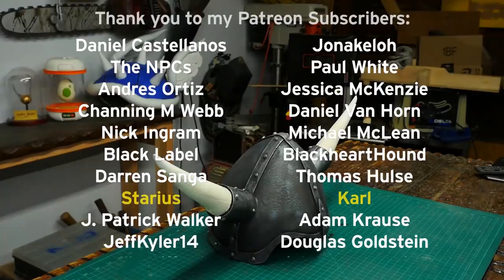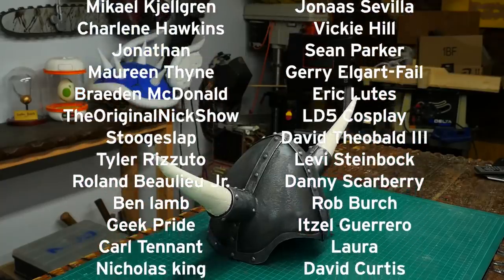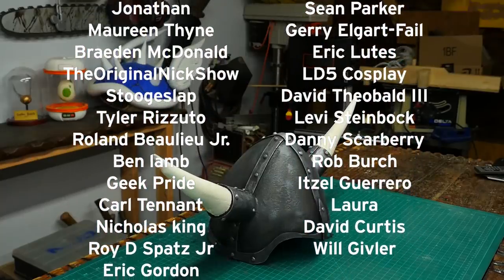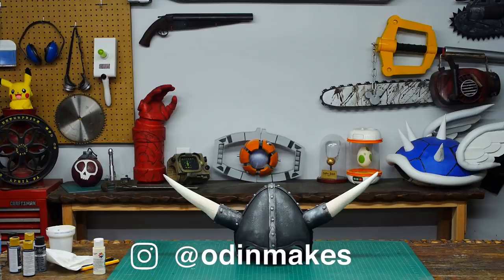I want to thank Starius, Carl, and all of my Patreon supporters — you guys really do make this show possible. If you like the video don't forget to subscribe. Have an idea for something for me to make? Please leave a comment below. And if you make any of these projects you can send me a picture.